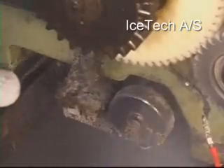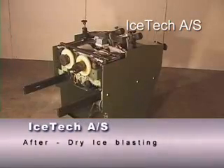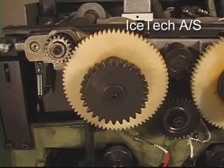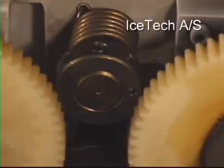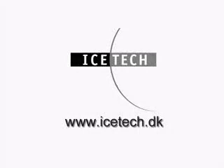Ice Tech Dry Ice Blasting is designed to replace high pressure hosing and other traditional blasting methods that use materials such as sand, glass and plastic as abrasive agents. In addition, a wide range of other cleaning methods that involve the use of hazardous chemicals, solvents, etc., can be replaced with advantage by Ice Tech Dry Ice Blasting.